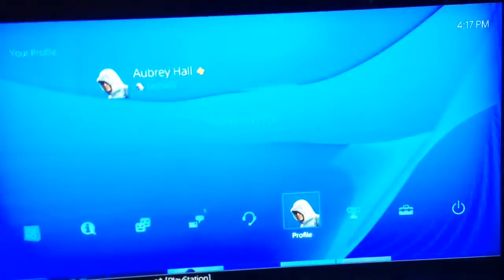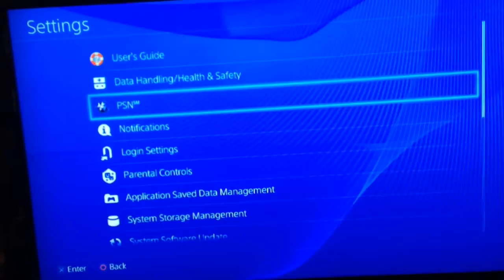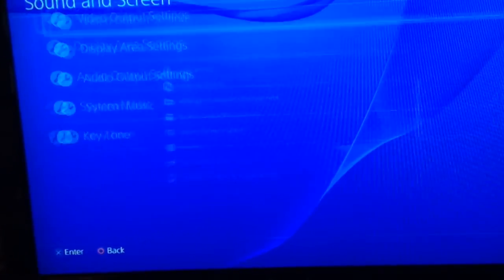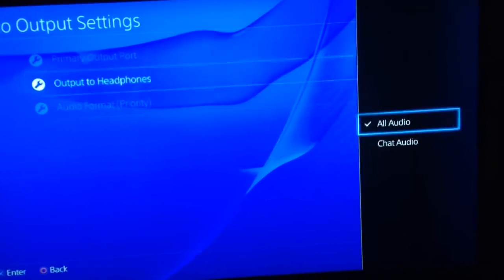Now here's the hard part: you've got the people talking coming through, you don't have game sound yet and you don't know how. For this you'll go over to settings, scroll down to sound and screen, go to audio output settings, then go to output to headphones and make sure it's set to all audio.